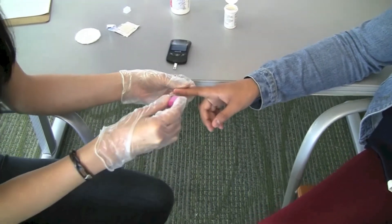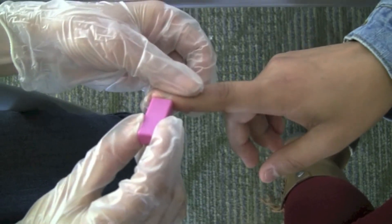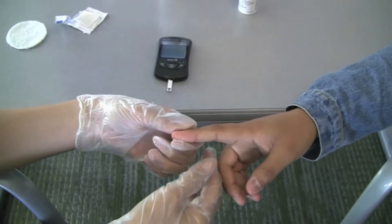Place the lancet on the tip of the finger and press the lancet down to draw blood. If blood does not come out, try again on another finger. Place the lancet in the sharps container.